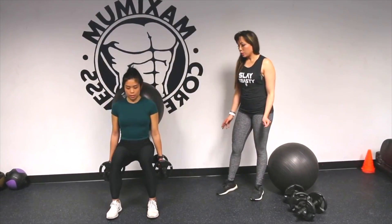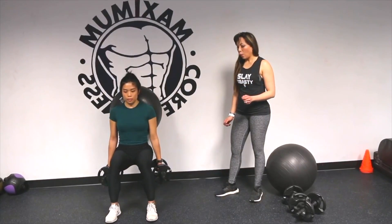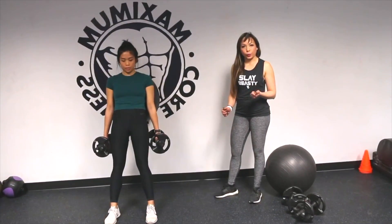And then go down again — one, two, three — and then up and squeeze. And again — one, two, three — and up and squeeze.